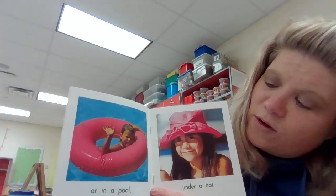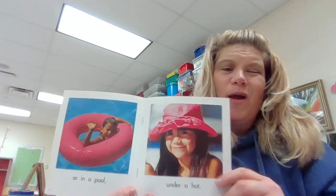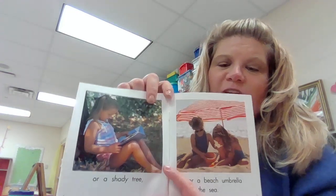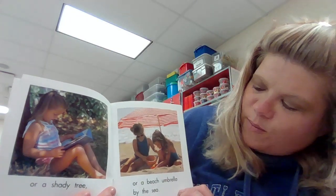Or in a pool, so you can go swimming in the summertime. Under a hat — you might want to wear a hat because it gets really sunny, and that helps protect us from getting sunburn on our face. Or a shady tree — when you get really, really hot you can find a shady tree. Or a beach umbrella by the sea.